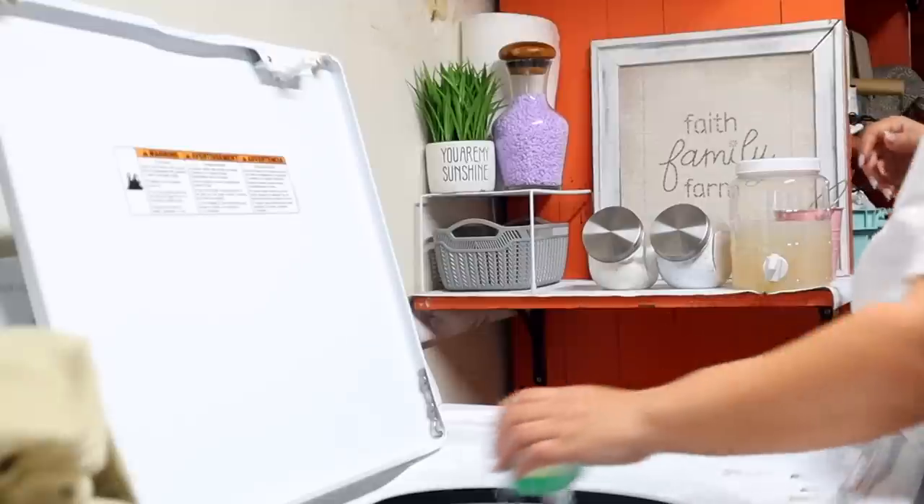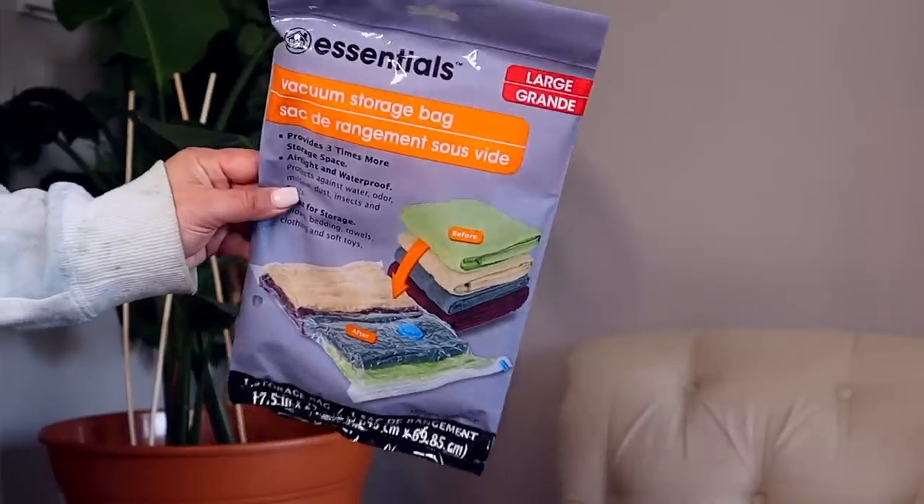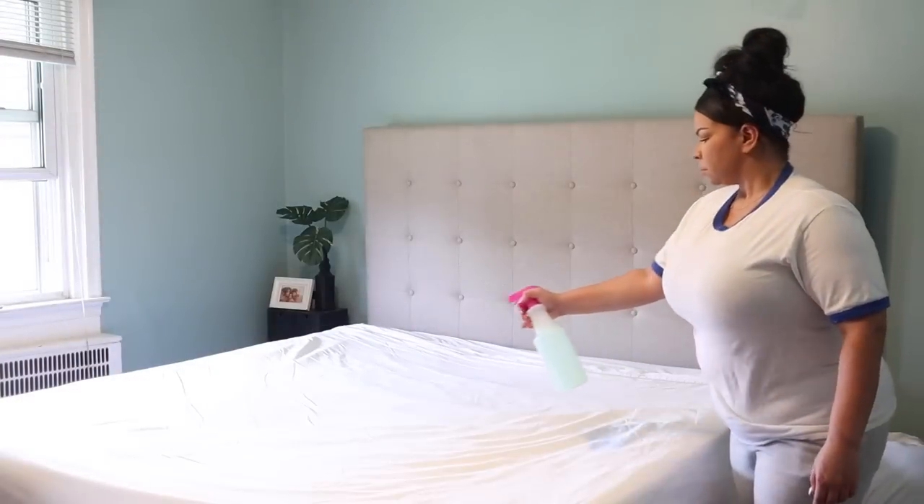Hey you guys, it's Sarah. Welcome back to the channel. I hope you guys are all doing amazing. One thing I've learned over time is that everybody does their laundry differently, but one thing we should all be worried about is getting it done on a budget. We don't want to be spending too much money. So today we're going to talk about the best Dollar Tree laundry hacks for getting your clothes super clean, super white, and done on a budget.